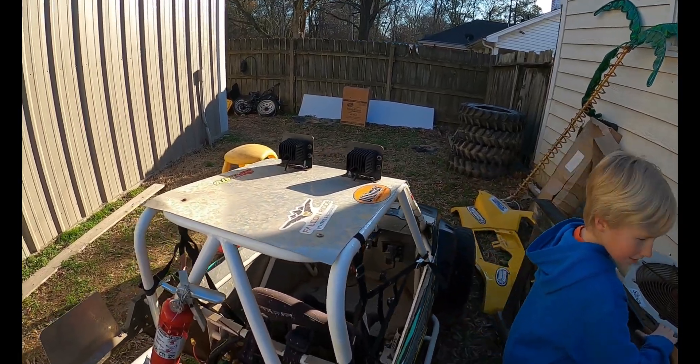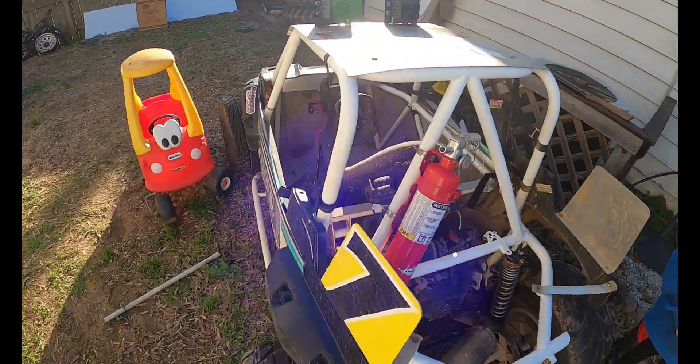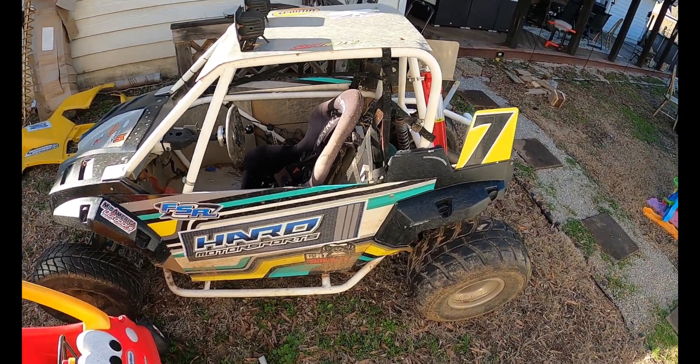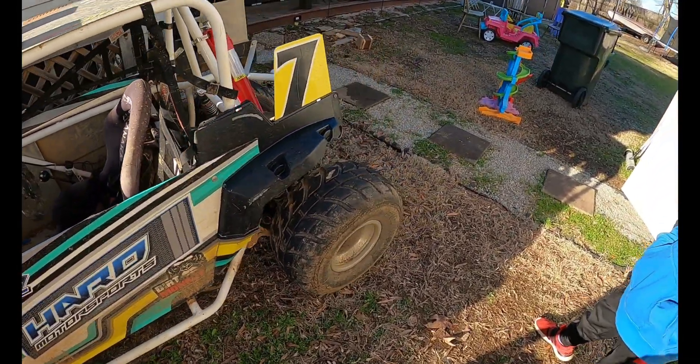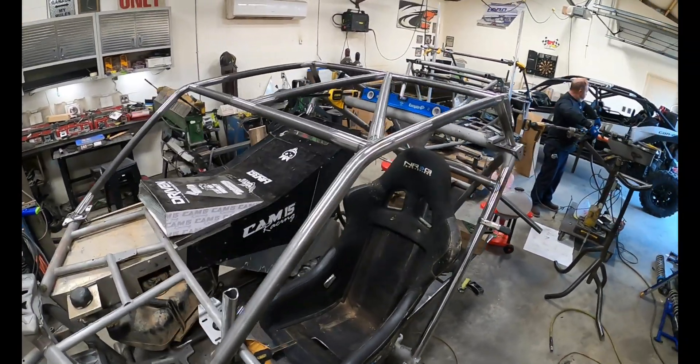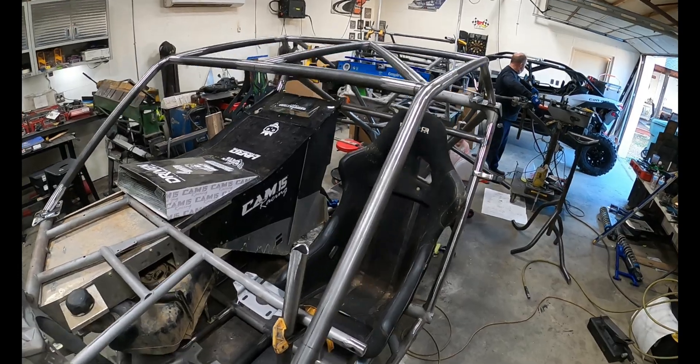She nailed it. Here's Tyler's little 170 — a little single seater Jamie built. He trail rides it. Looking really good, she's getting closer.